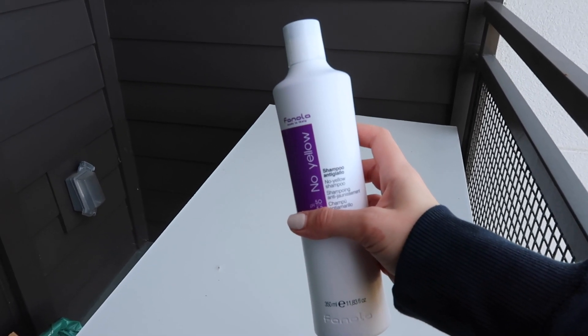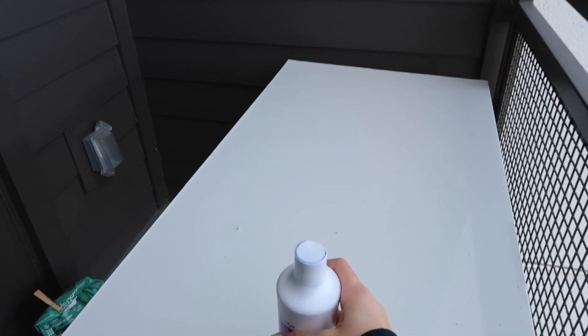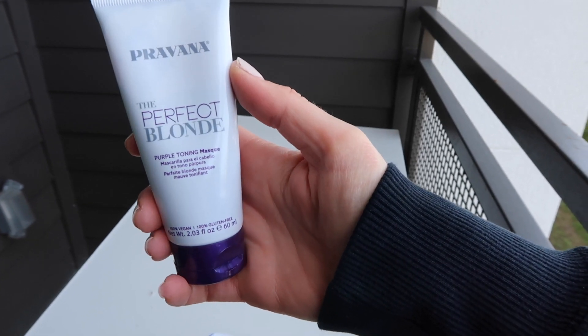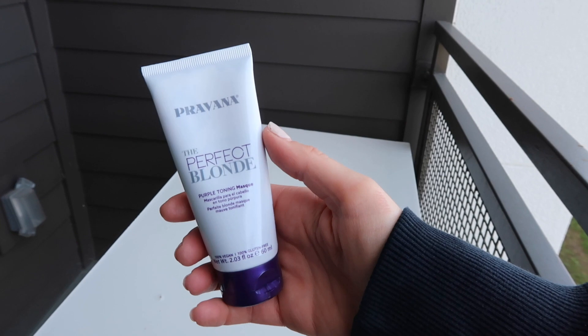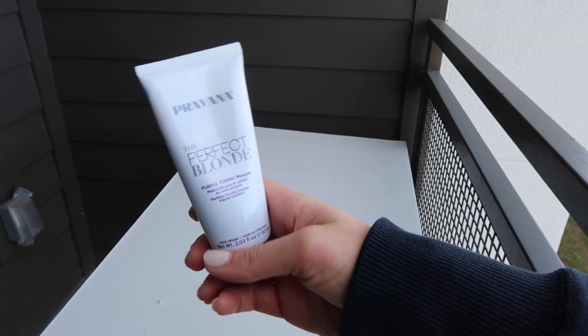Shout out to my girl — I think she goes by hairstylist Sammy something — for telling me about this. I know Whitney Simmons uses this too. And then after I rinse that out, I'm going to do this Perfect Blonde Purple Toning Mask. I think I've already used this twice the past two times I've washed my hair, so I probably shouldn't be using it for a third time, but I'm going to do it anyway.